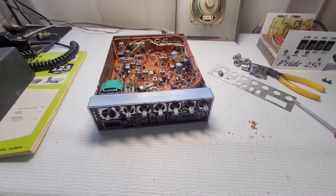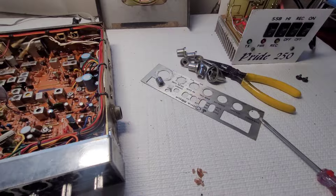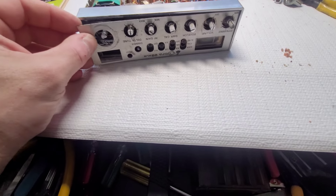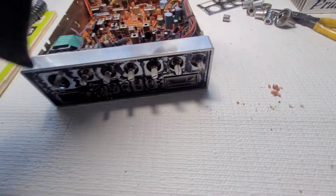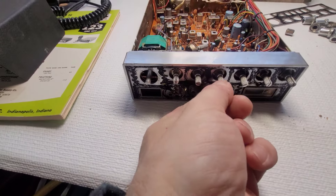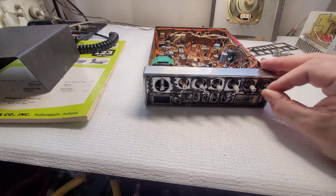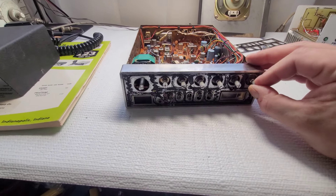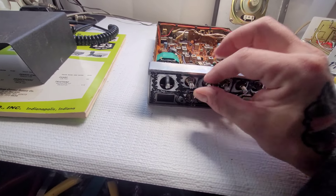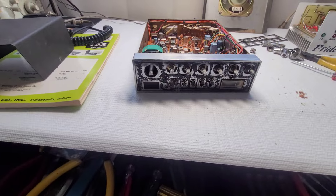When I took the knobs off to get them cleaned in my ultrasonic cleaner, the faceplate came off — it was basically just held in place by the knobs. I'd like to swap out some of these parts because they're a little loose. I think I have a Cobra XLR parts chassis I can use to swap over some better parts.